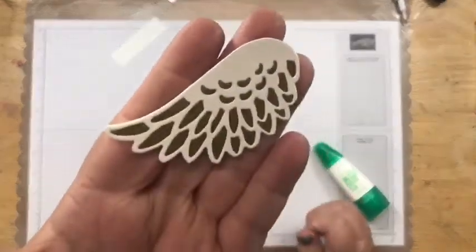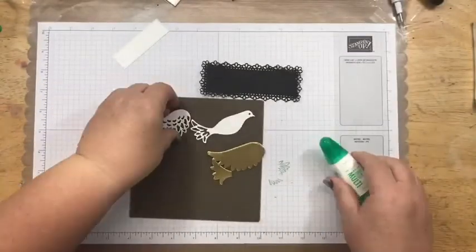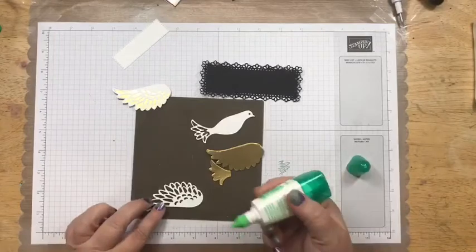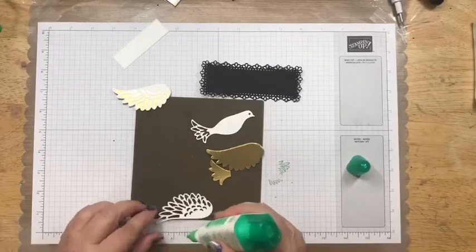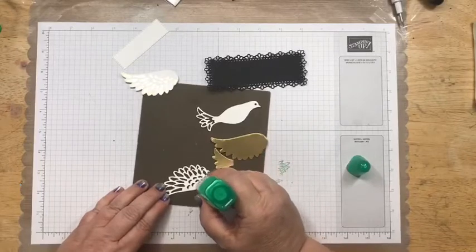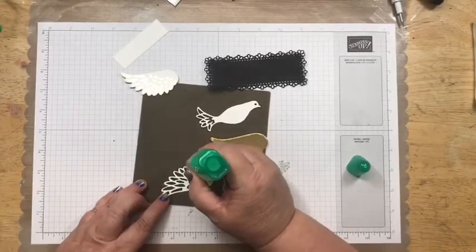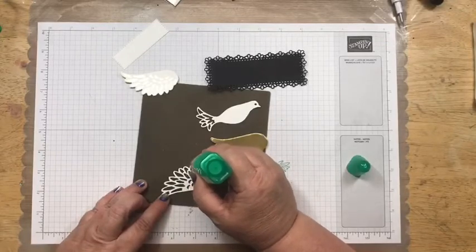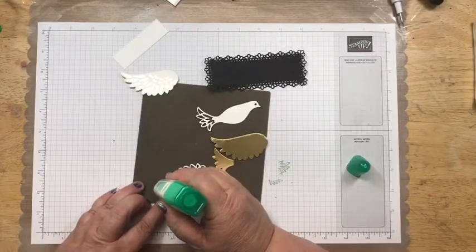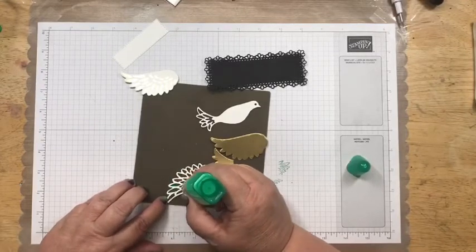That's what it looks like when you put the ornate piece on the gold foil. This is gold foil from the catalog — they have it in copper, silver, gold, and I believe champagne color. And of course the gilded autumn suite has all those brushed metallics, which would be just as pretty on this.